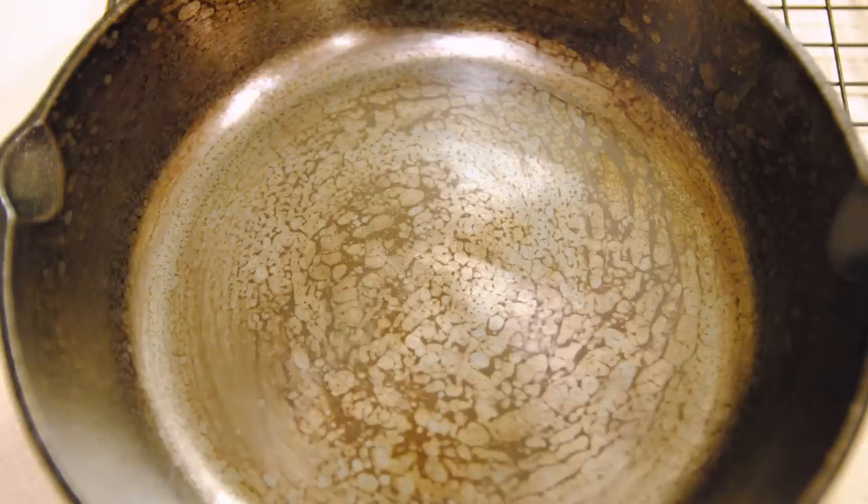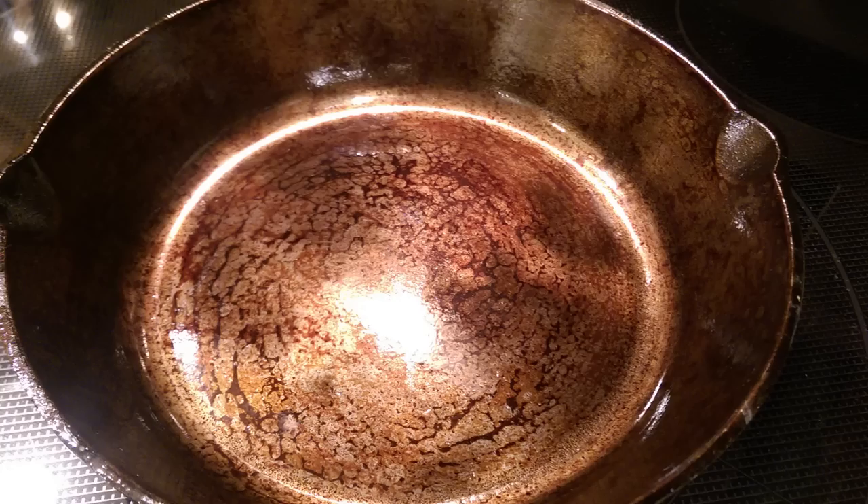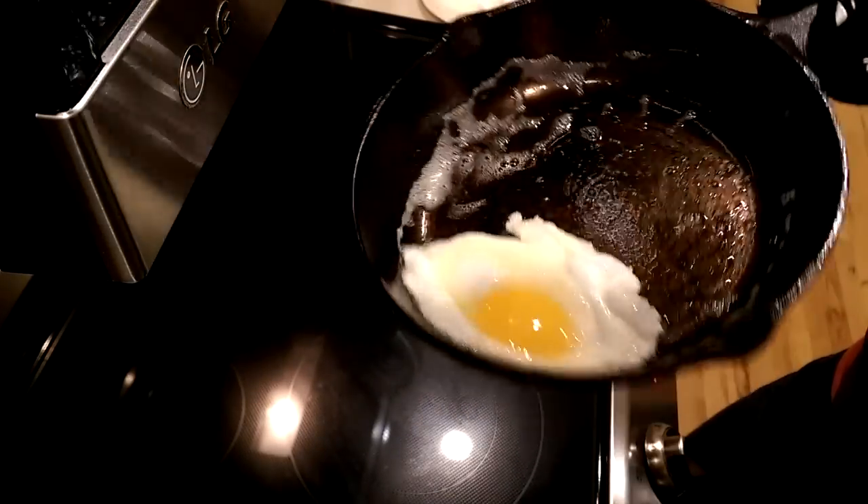This is what it looked like before I seasoned it — then after one seasoning, three, and five. At this point I'd also used it to cook. It doesn't take long and you're on your way to having a nonstick finish that's good enough for your eggs. That's as good as Teflon right there.